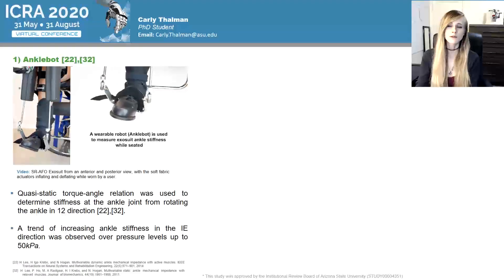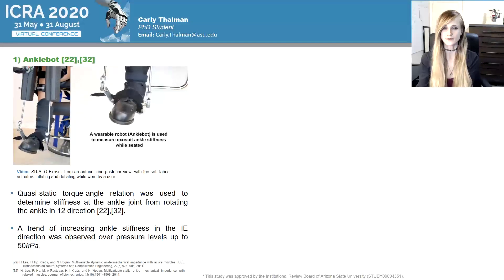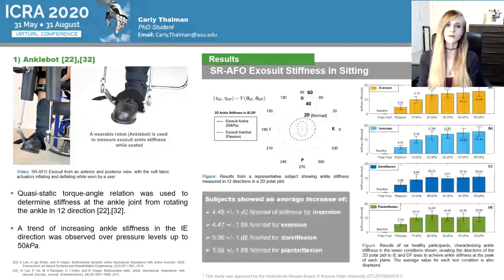The first condition was using the SR-AFO exosuit in a sitting position. A wearable robot, the Anklebot, was used to measure the 2D ankle stiffness in the sagittal and frontal planes. A quasi-static torque-angle relation determined the resulting stiffness of the ankle joint. A quasi-static test protocol was used to measure ankle stiffness in this 2D space and the effective ankle stiffness for each of the 12 directions and 12 movements was calculated from the continuous vector field presented in the 2D polar plot shown on the right. The results across all six users showed an increase in ankle stiffness in the IE directions following a trend with increasing pressure levels, while any slight increase in the DP direction did not follow the same trend.